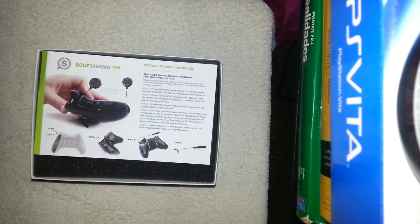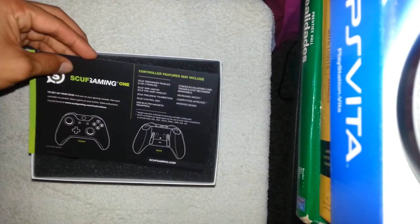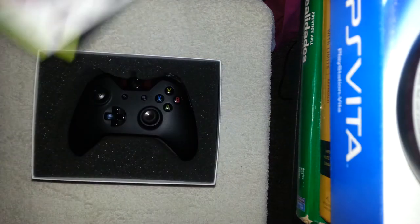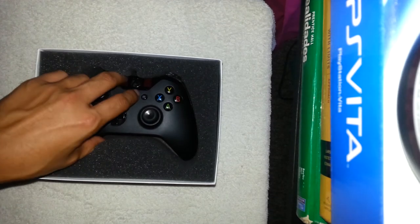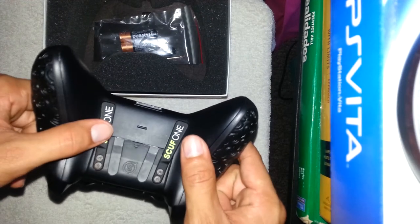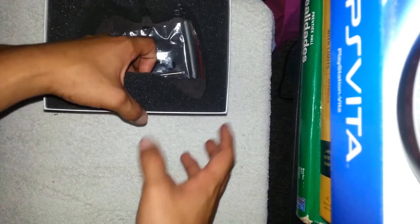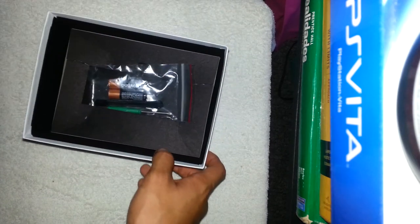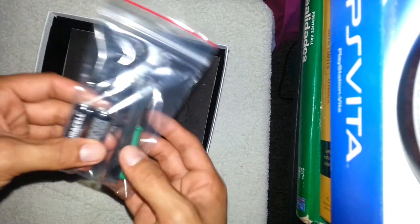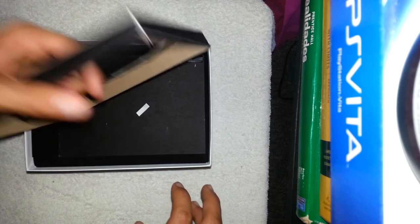I'm already seeing some extra paper packaging they didn't include the first time. Going into the box now — there's foam and... wow, they gave me new tools! That's really cool, I was going to ask them for new tools since the old ones were wearing off. So they included new tools, which is great.